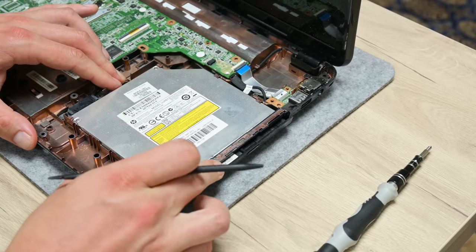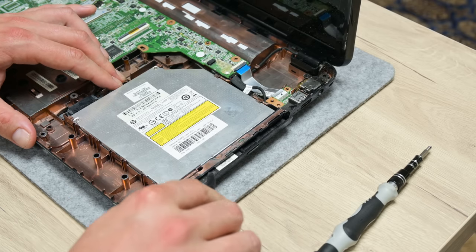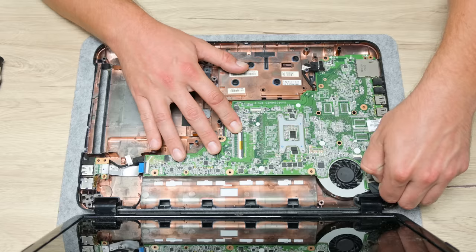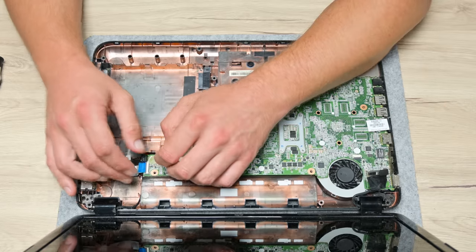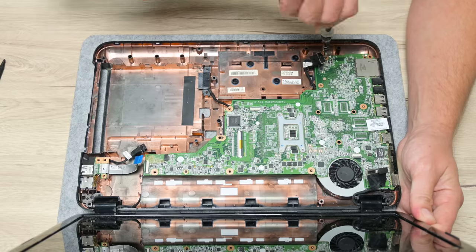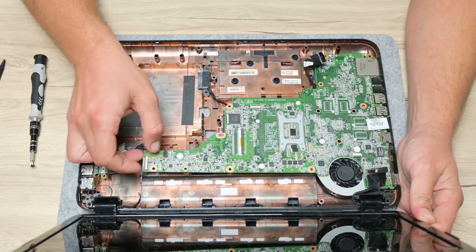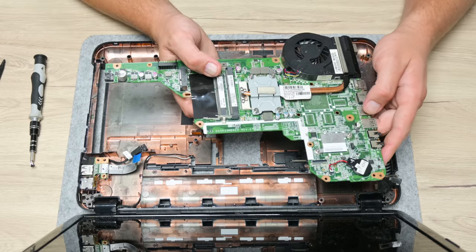The CD-ROM is stuck because the plastic from above is a little bent, but this is nothing serious and very common with older laptops. On the motherboard, I disconnect a few more cables: the charger cable, the display cable, and the disc cable. There is one single screw on the bottom part of the motherboard — sometimes laptops have more screws and they may not be clearly visible.